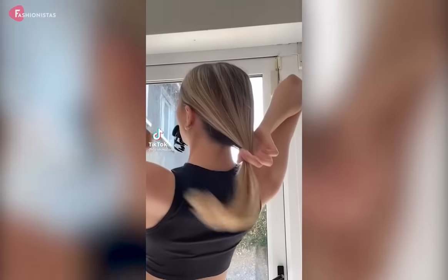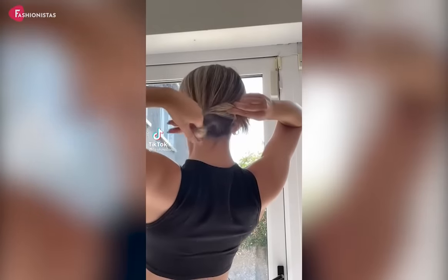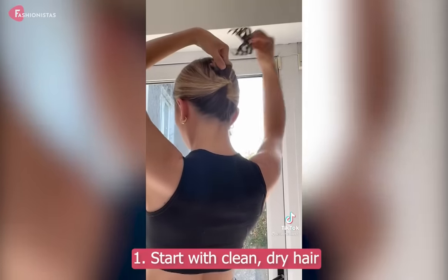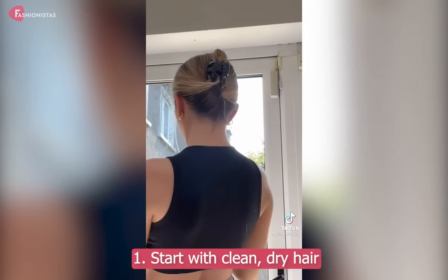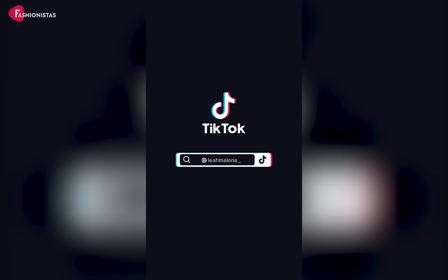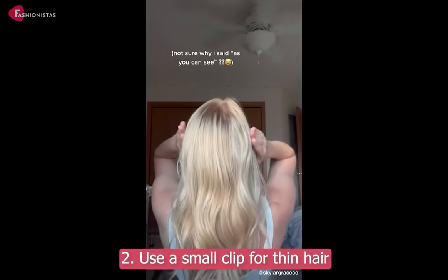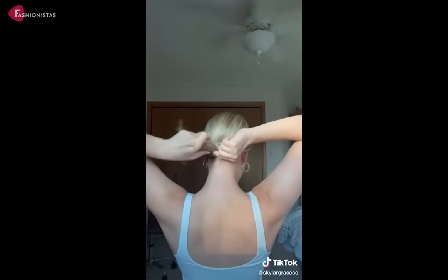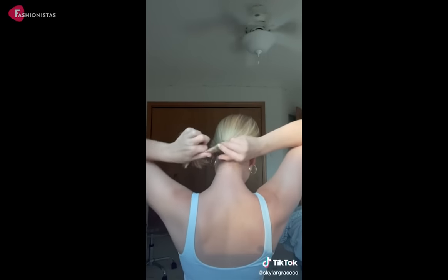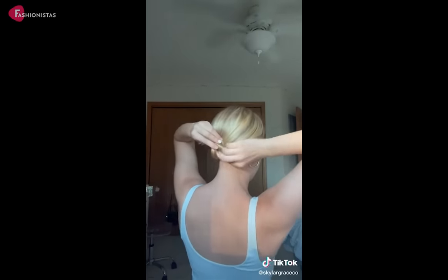If you're new to the world of claw clips, here are a few tips to help you get started. Tip 1: Start with clean, dry hair. This will help your claw clip grip your strands more securely. Tip 2: Use a small clip for thin hair. If your hair is on the thinner side, opt for a smaller claw clip. This will help prevent your clip from slipping out.